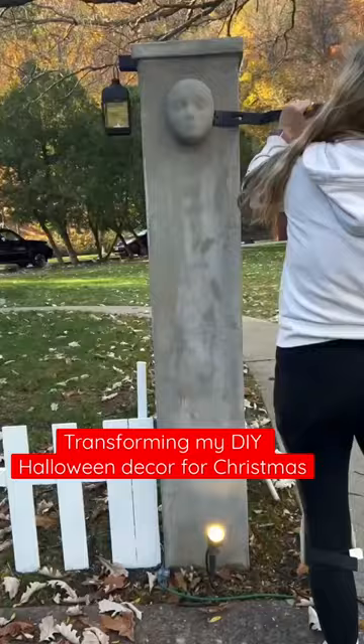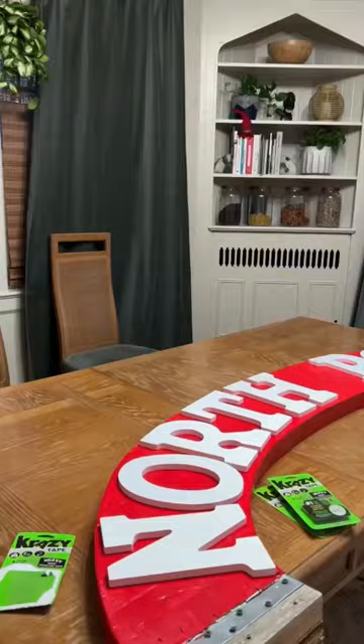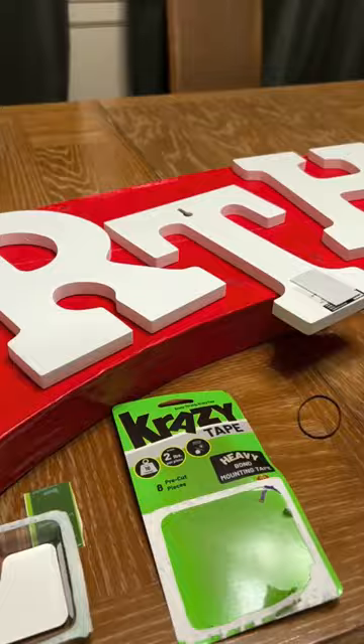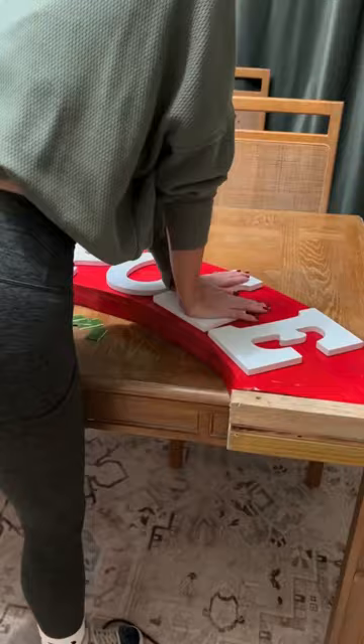I've been transforming my Halloween decor for Christmas and it's finally time for the pillars and arch. I decided to paint the arch red and I'm using these pre-painted letters that I'm going to attach using crazy tape heavy bond mounting tape. These are already cut into small pieces with tabs that make them crazy fast to use and they're crazy strong. These can hold up to two pounds per piece and they're good for indoor and outdoor use.